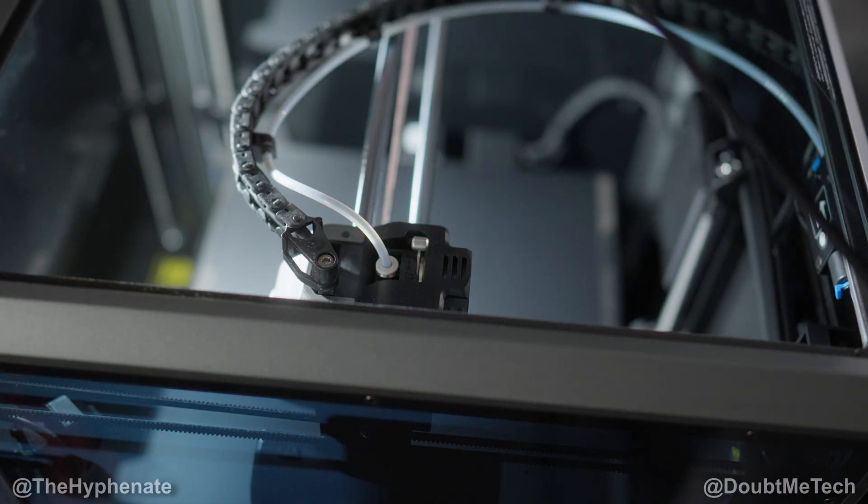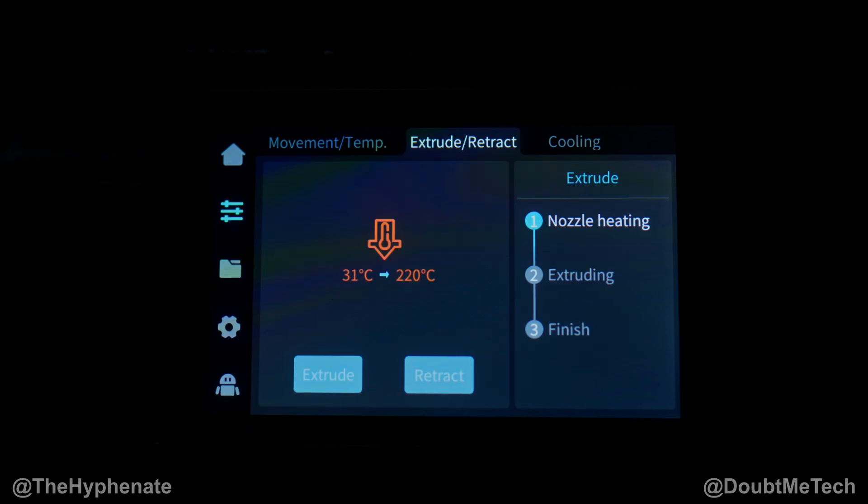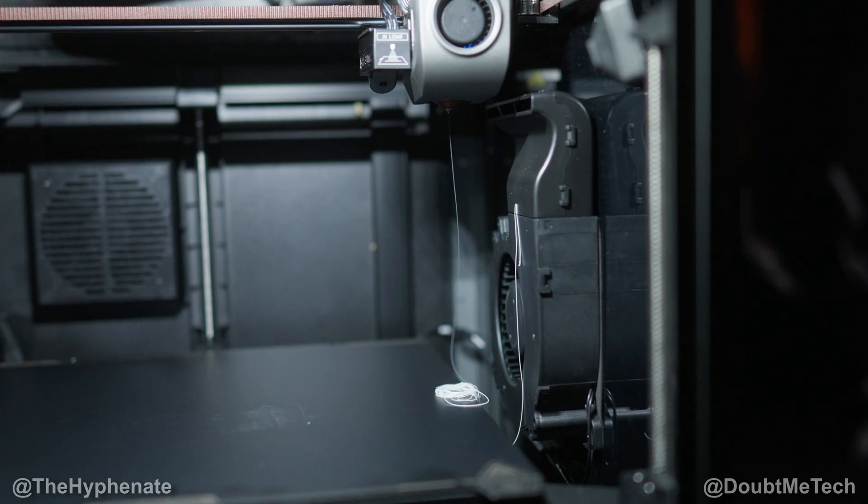Now we can put the glass back on. Now that we have everything in, we're going to click on extrude. It'll start to heat up just like before. If everything was put on right, it should start to come out of the nozzle and throw out some of the new filament. You can see it's still taking out some of that white filament that was there earlier, and now you can see it's going black.